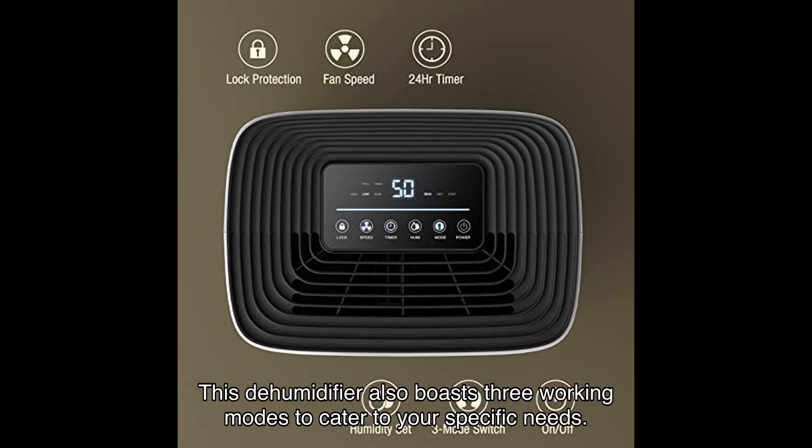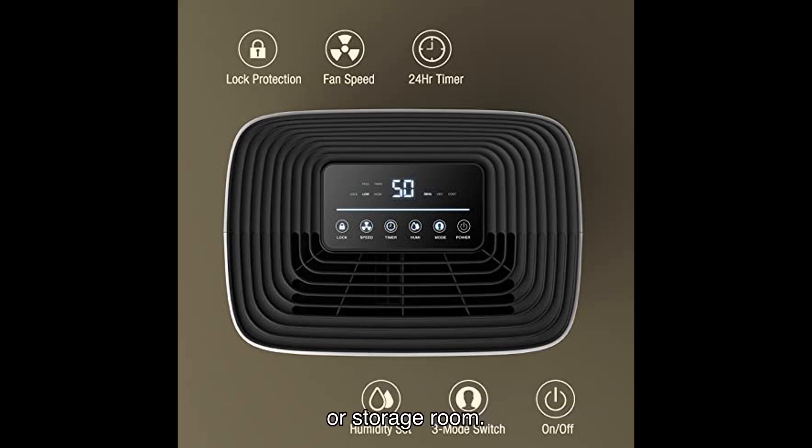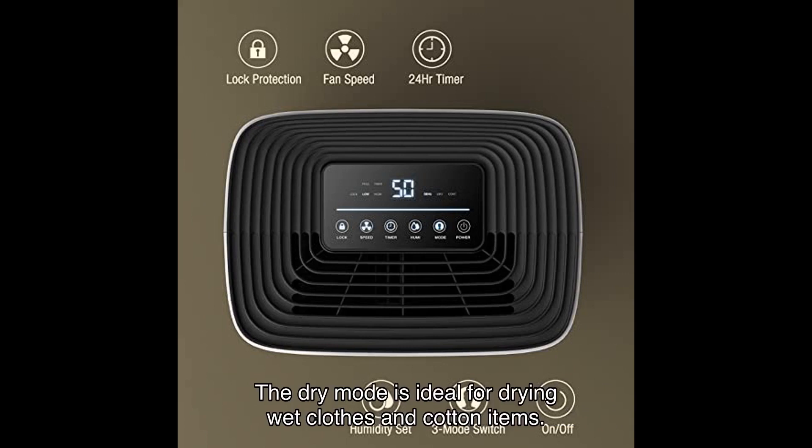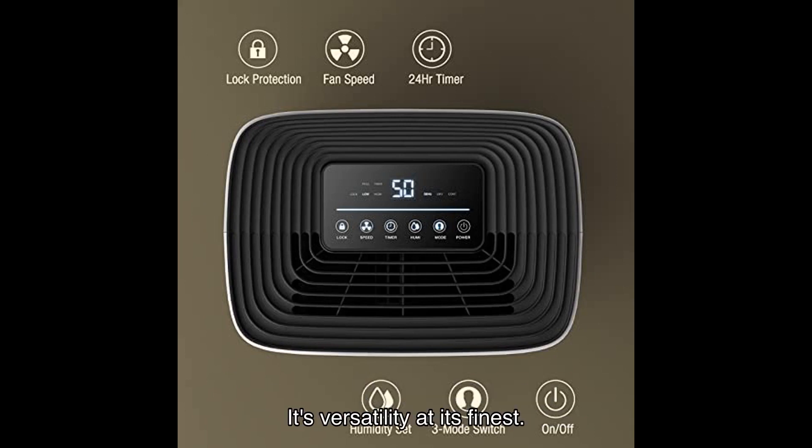This dehumidifier also boasts three working modes to cater to your specific needs. The dehumidifier mode is perfect for maintaining the appropriate humidity level in your wine cellar or storage room. The dry mode is ideal for drying wet clothes and cotton items. And the cotton mode continuously removes moisture in damp spaces. Its versatility at its finest.